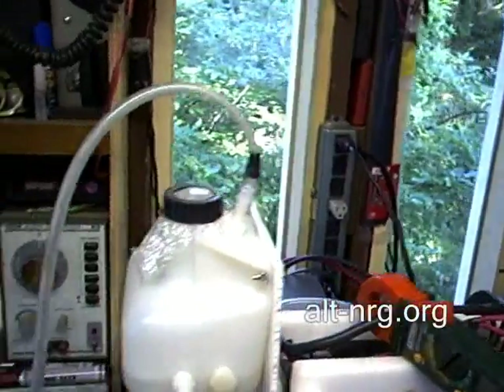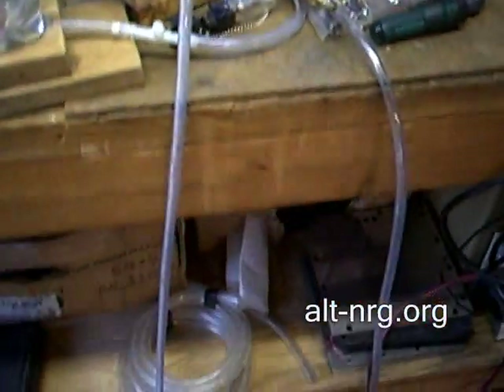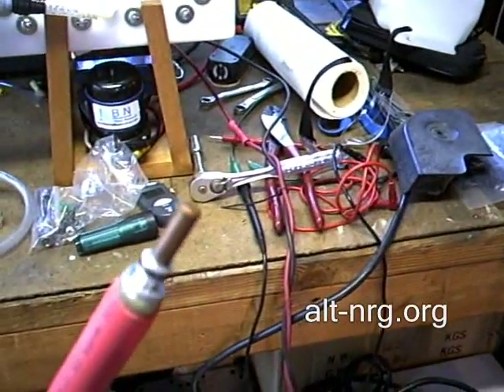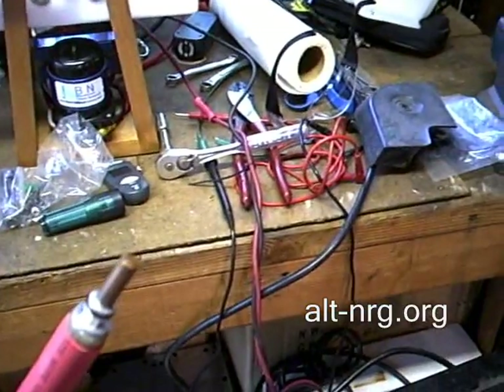Output of the first stage bubbler goes into a second stage bubbler, and then it travels down the hose and comes up to the torch that D3 made for me with the tiny 25,000th opening orifice at the end.